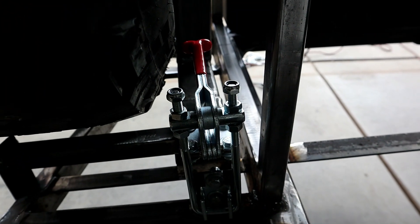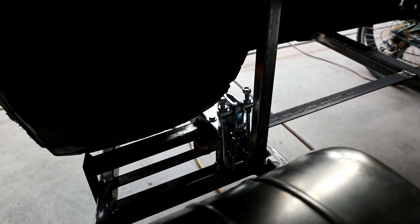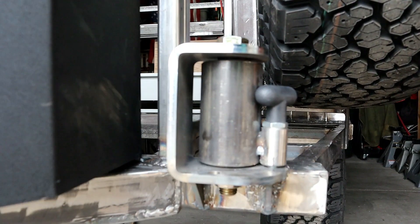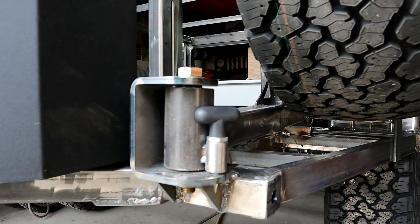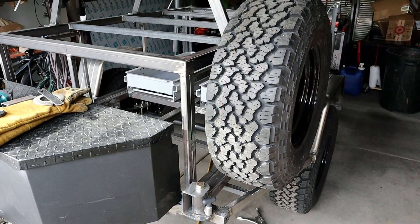I'm using a vertical latch toggle — I think is what they call it — to hold that closed. I ordered another pivot from 4x Innovations. This is the left-hand side, or the driver's side pivot, so unlike the door in the back it's going to open to the left and not the right.